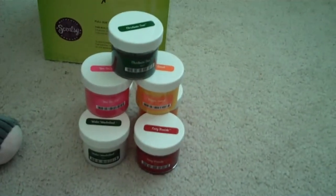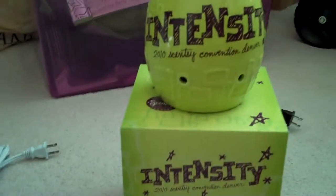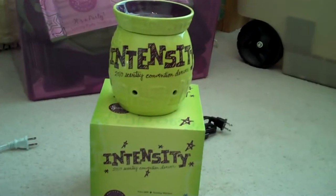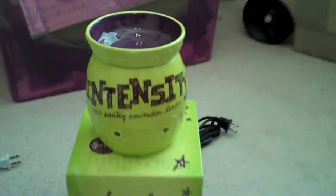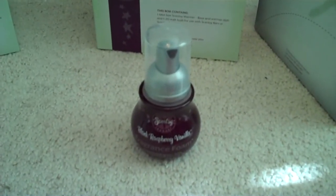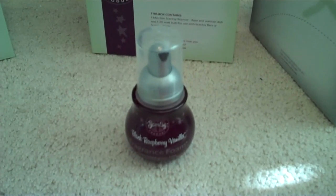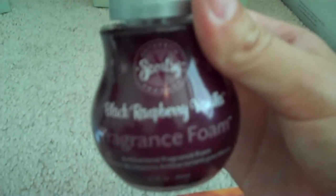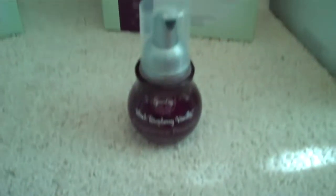These are just some of the party testers that I got as well. And then this is the commemorative warmer for convention — each year they have a warmer just for convention. This one is called Intensity and it's got a cute purple lid, which I love. These are the new fragrance foams — it's a hand sanitizer, perfect for your Scentsy parties where everybody's touching all of the testers. It comes in five different fragrances and we all got black raspberry vanilla, and those are going to be great sellers.